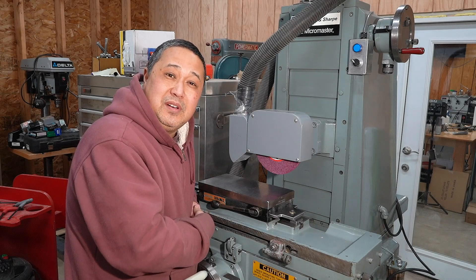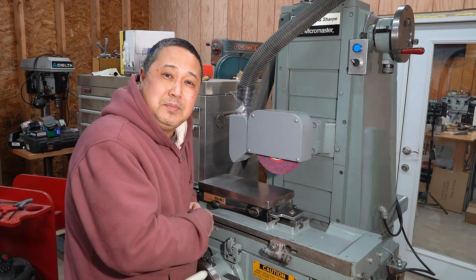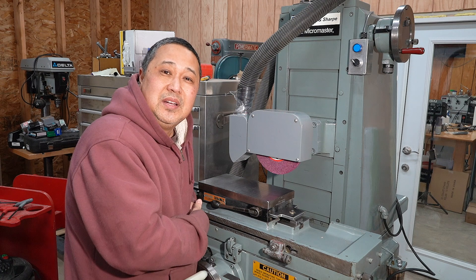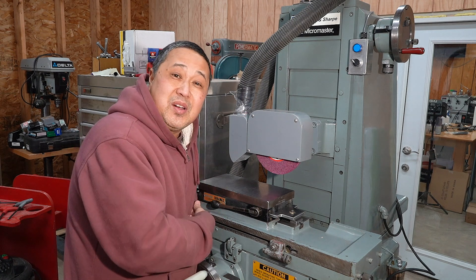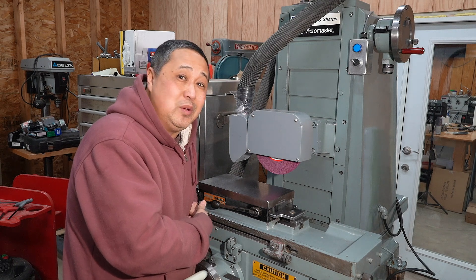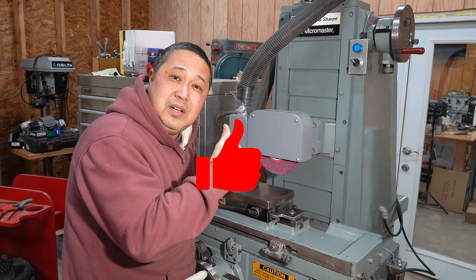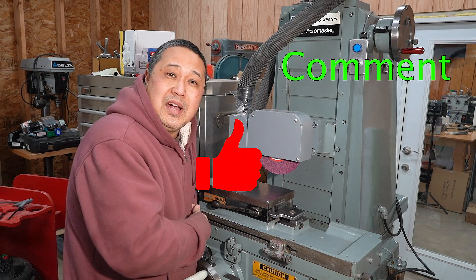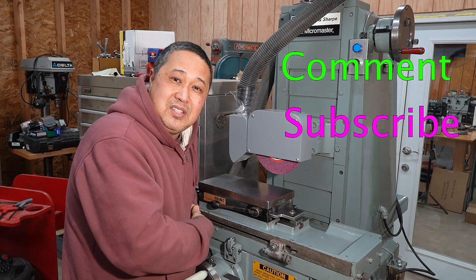Another successful completion of another project. I can cross off one more item off my to-do list. So thanks for hanging out in my shop. My neighbor's dogs are going crazy, so I better go find out what's going on — we've been having coyote problems. Anyway, please give me a thumbs up, comment and subscribe, and I'll see you in the shop next time.